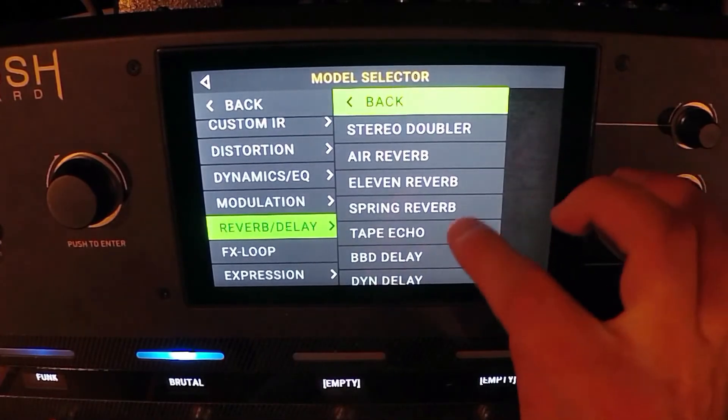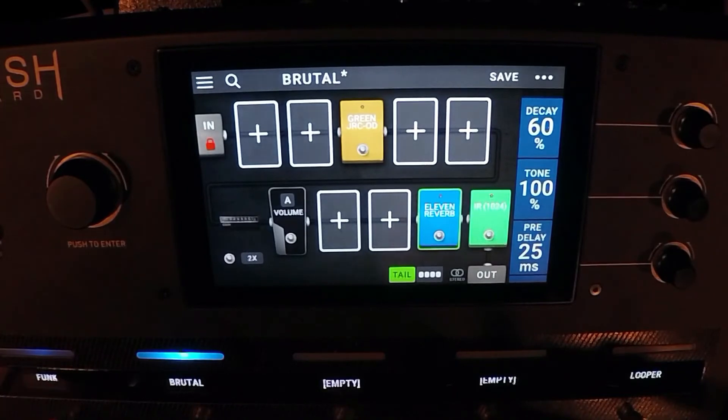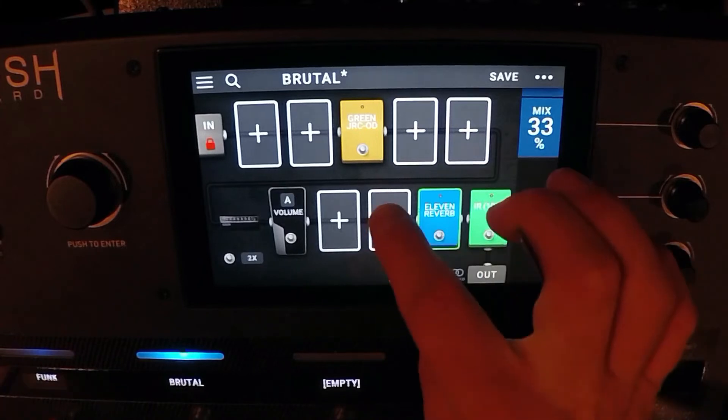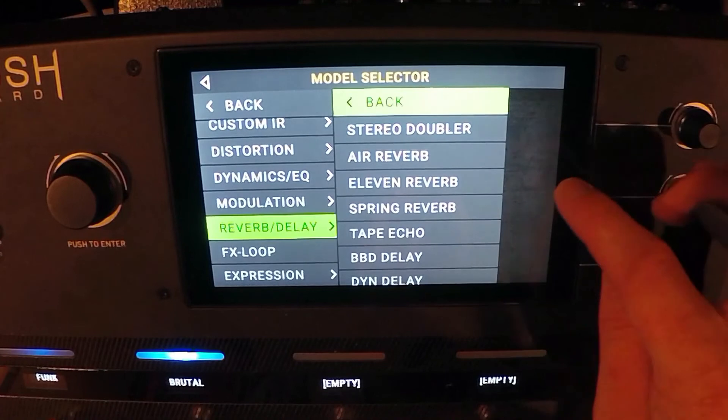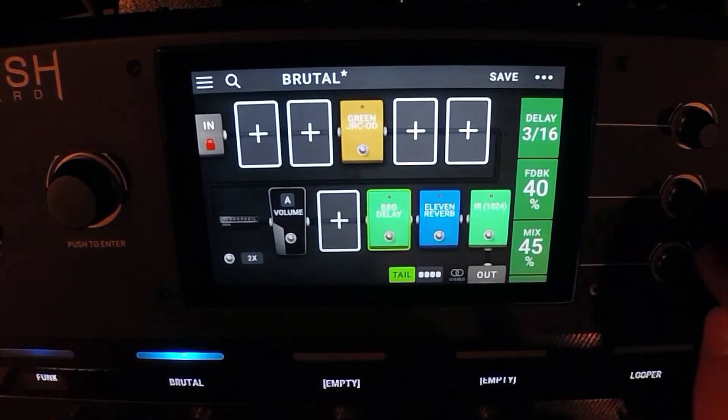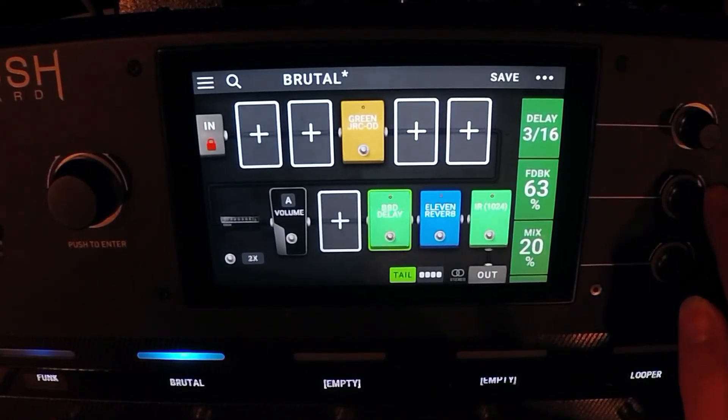Let's do the early reflection reverb just so it's not so dry. Let's run the tone down. I like it a lot. Let's do some delay — I really like the bucket brigade. Let's do three-sixteenths, mix down, feedback up.